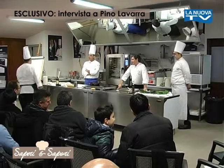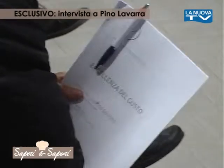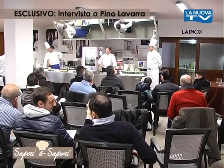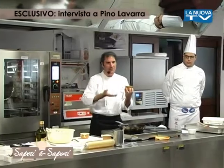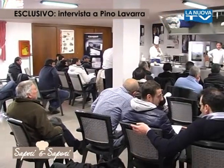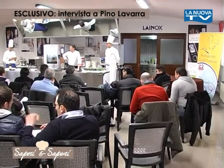Come definisce la sua cucina e se stesso? Me stesso: estroverso e solare. La mia cucina è di tradizione e innovazione. Il complimento più bello che ha ricevuto? Stasera ho mangiato veramente bene. Cosa rappresentano per lei le due stelle Michelin? Il giusto riconoscimento a tanti anni di duro lavoro. Dopo Palazzo Sasso a Ravello, una nuova sfida professionale a Hong Kong: porterà la sua cucina, il suo estro e i suoi ultimi 25 anni di lavoro.